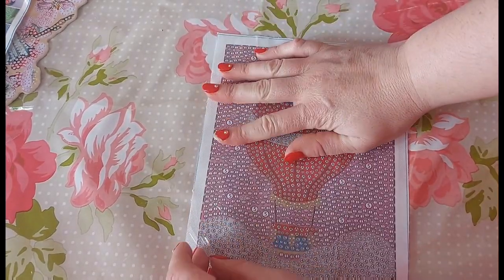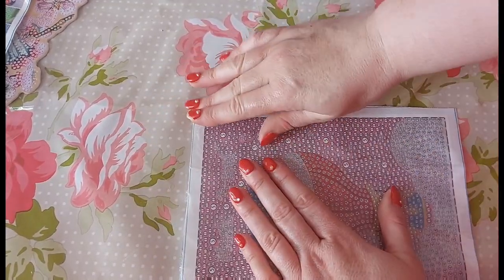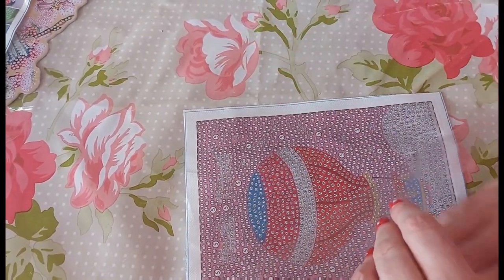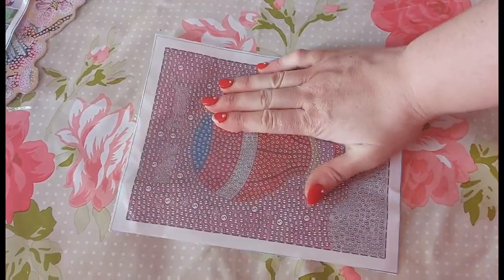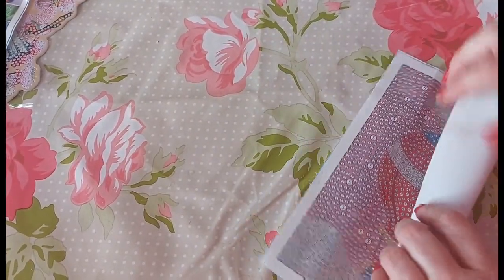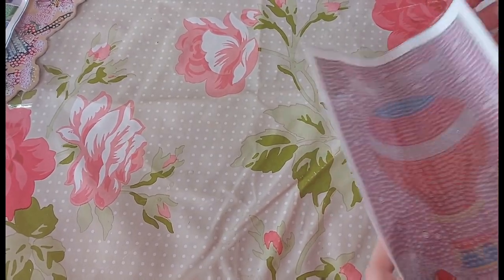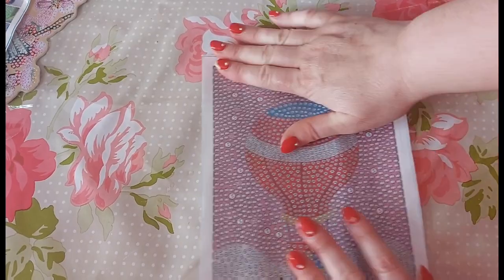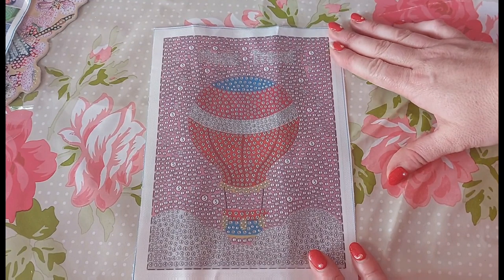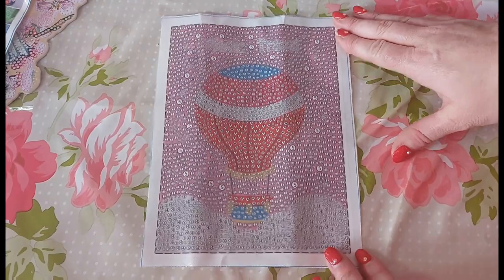The symbols are all numbers and alphabetical — no funky symbols, which is excellent, always a bonus. The creases aren't that bad in this one either — these don't take long at all to flatten out. It is a hot air balloon — I nearly said hot water balloon, which I don't think exists!